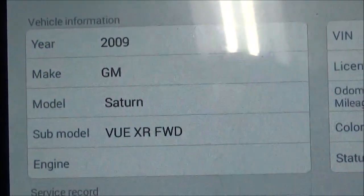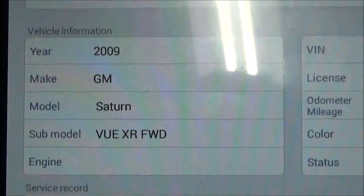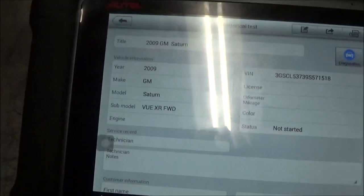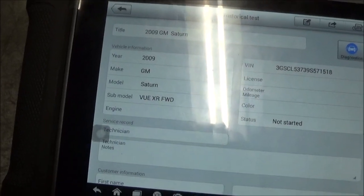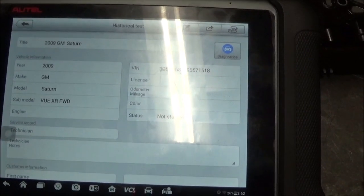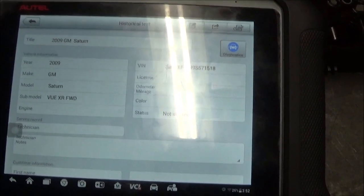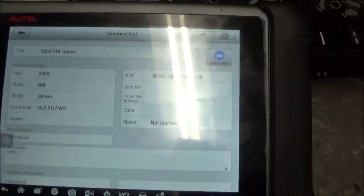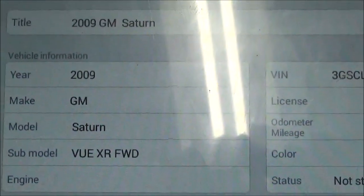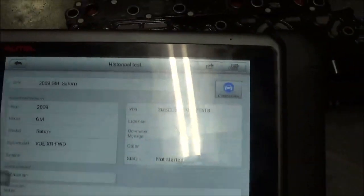2009 Saturn Vue XR front-wheel drive with a 1675 transmission. The customer's complaint was that it was delaying when he put it in drive — it would delay too long to go into drive — and also would delay in reverse, and sometimes it would have some shifting issues. Once again, 2009 GM Saturn Vue.